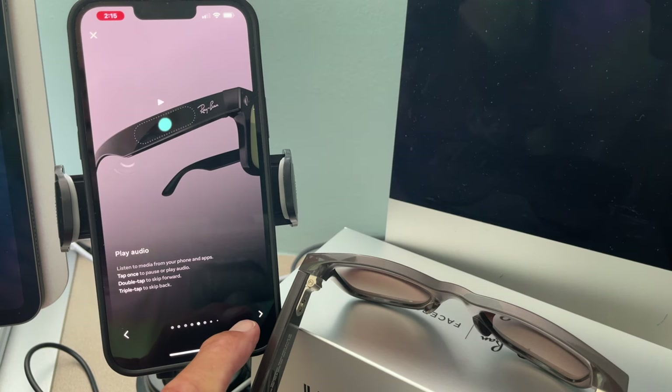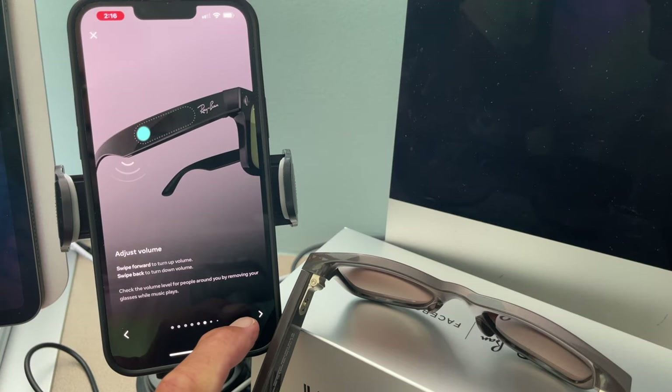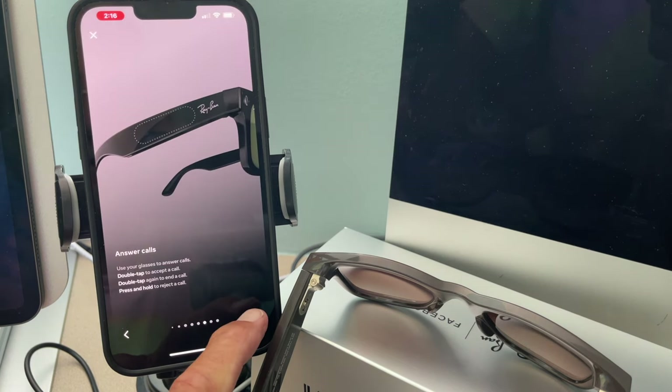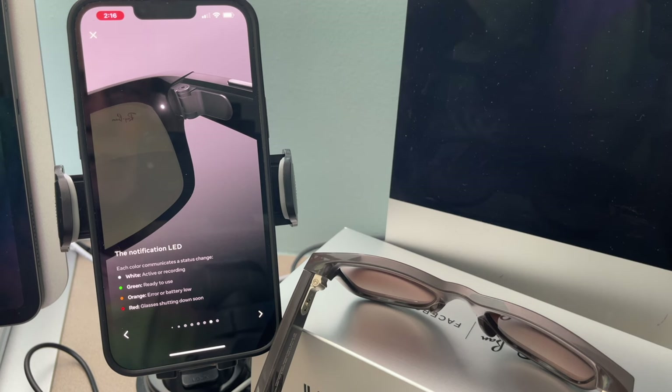Play audio from your phone or apps — tap once to pause or play, double tap to skip forward, triple tap to skip back. Swipe forward to turn up volume, swipe back to turn down volume. Answer calls: double tap to accept, double tap again to end, press and hold to reject. Notifications by LED color: white means active or recording, green means ready to use, orange means error or battery low, red means glasses shutting down soon.